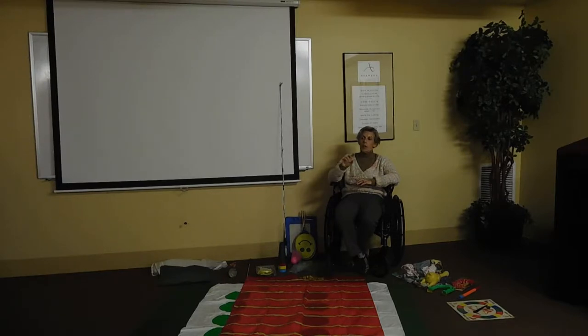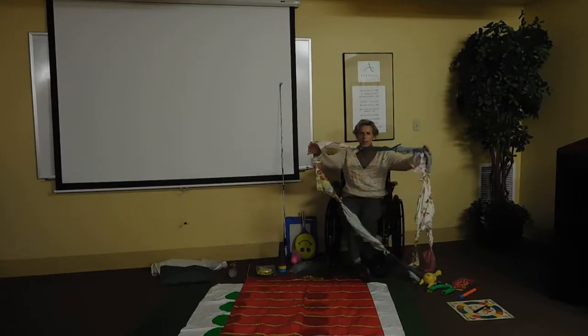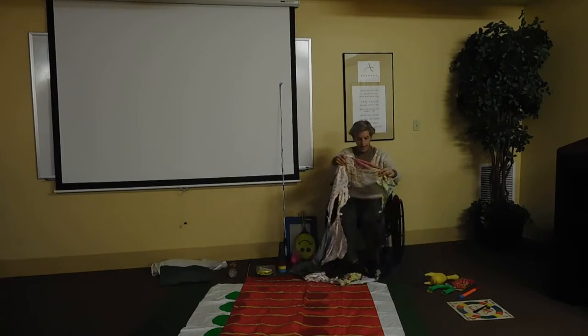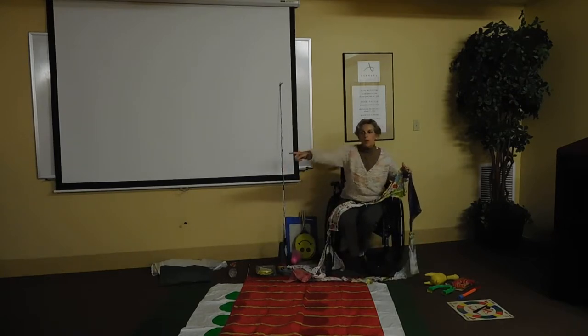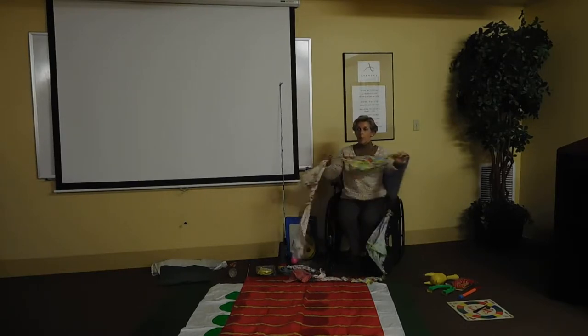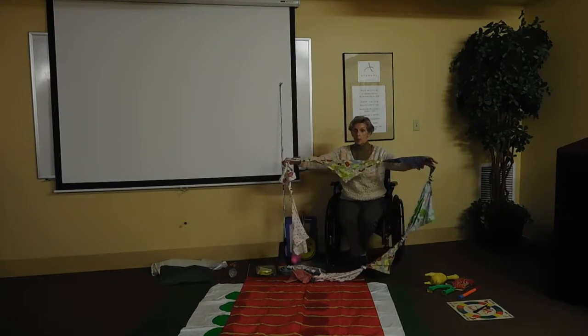One of the things you can do to keep exercise from getting boring, especially if you have dementia patients, is to take cloth — these are old napkins that were going to be thrown out — and give everybody a section of it so it goes all the way around the circle, so people on the other side can see what I'm doing.